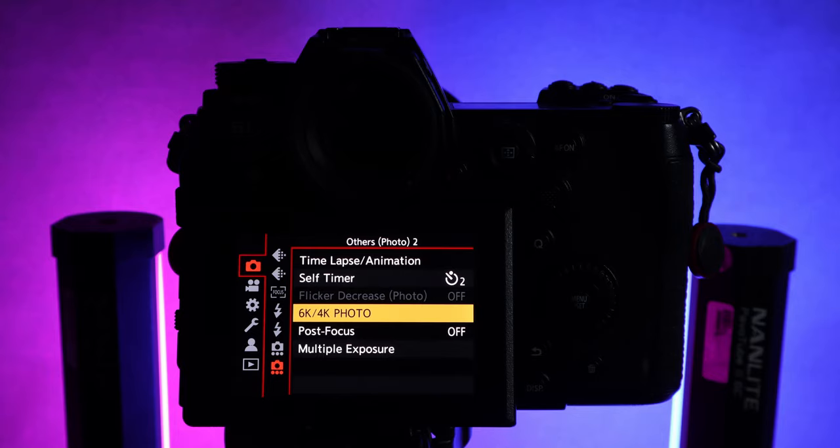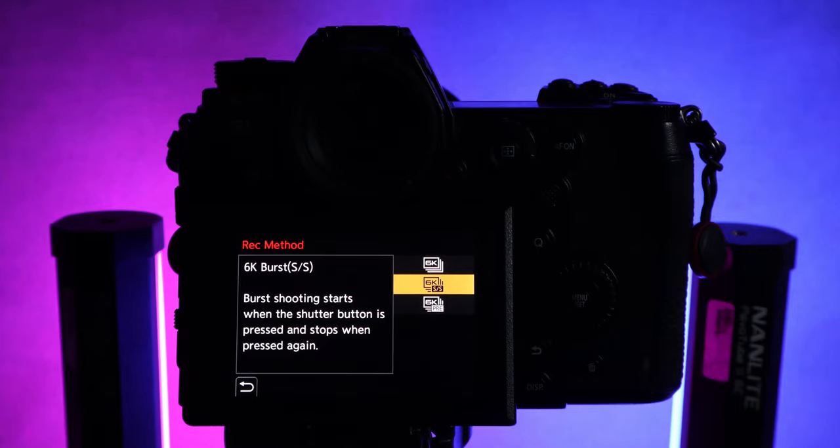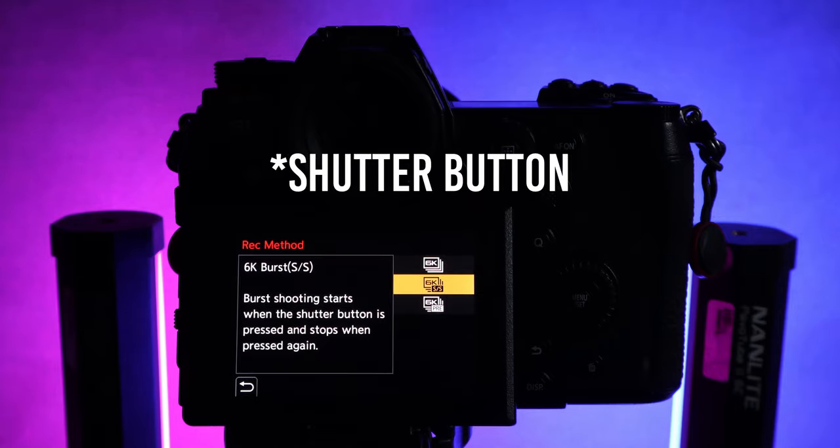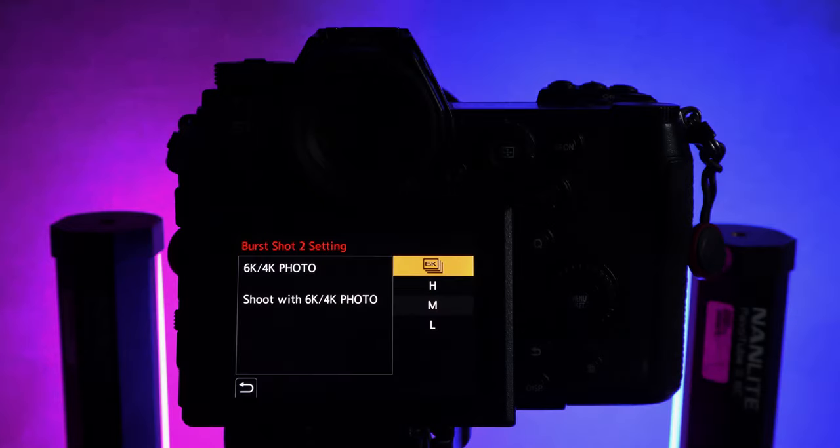Let me show you how to enable this option with the Lumix S cameras. It's pretty simple — you just have to change two settings. First, be in photography mode, go into the photography settings, and find the option '6K/4K mode.' Change the picture size to 6K and as the recording option choose burst mode. In this way, every time you click the shutter you'll start and stop the recording session.